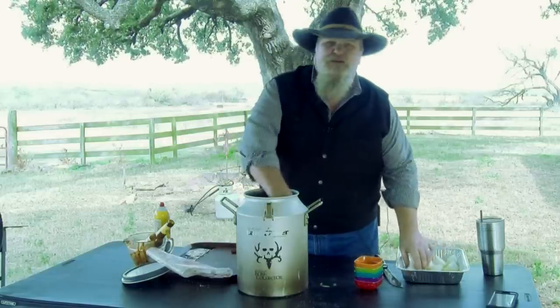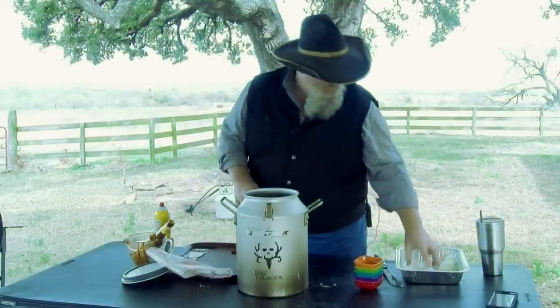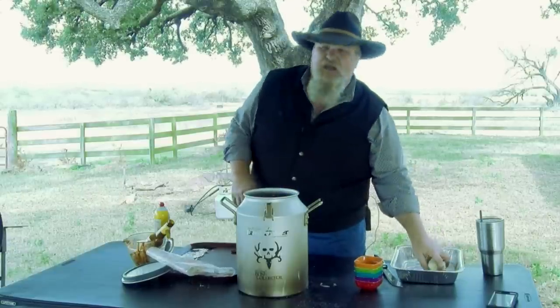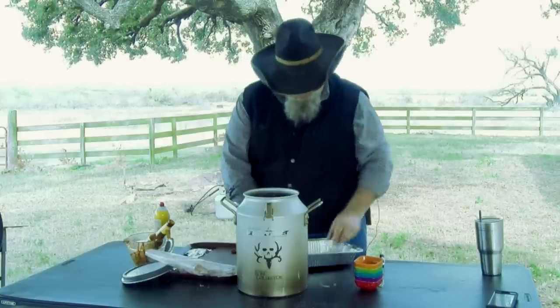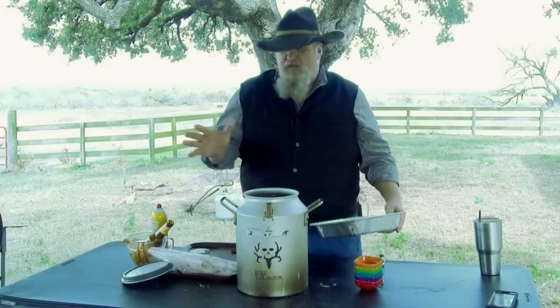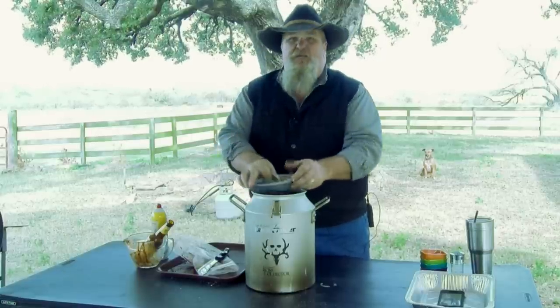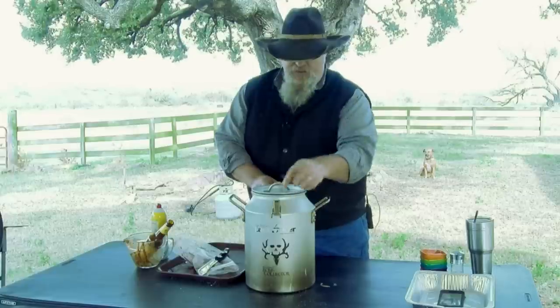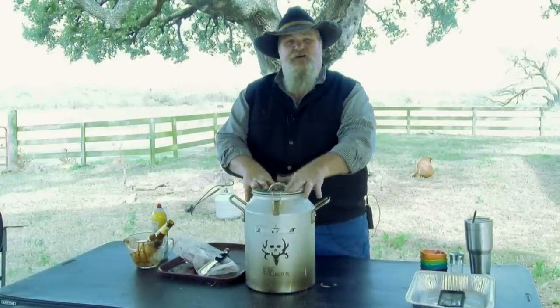I have my onion, just quartered up - two medium-sized onions. If you're doing this in a Dutch oven or a can cooker without the racks, put your onions in first and that'll give you a platform to sit your meat on so it's not right up tight against the bottom - less likely for it to burn. Drop in my bay leaves, I've got a big one and two small ones. Lid's on, snap it down, make sure your gasket's on there - it's ready to get on the fire.